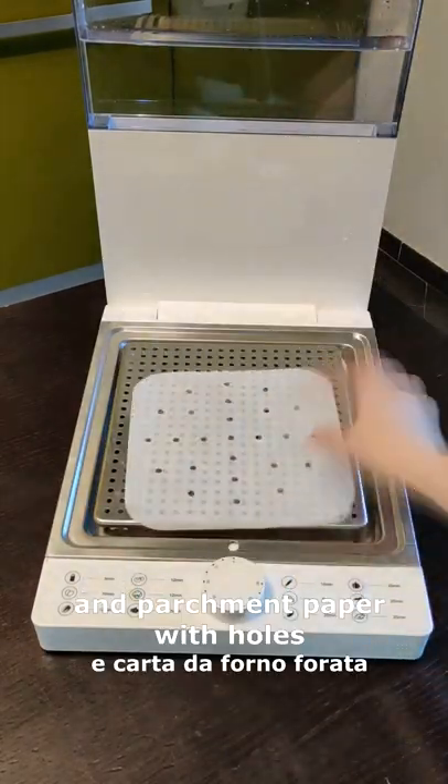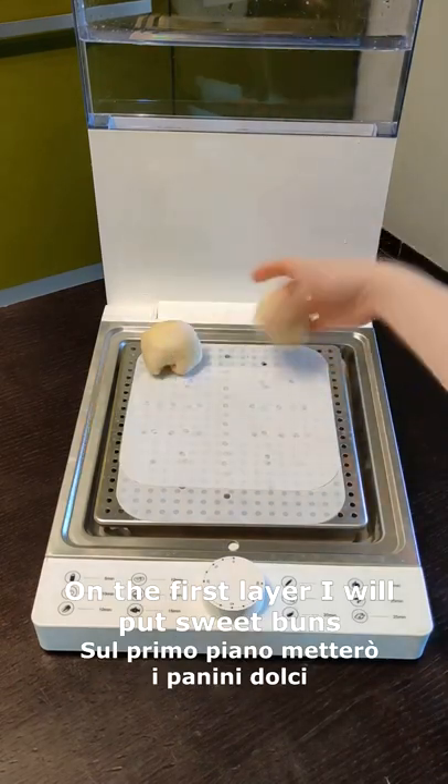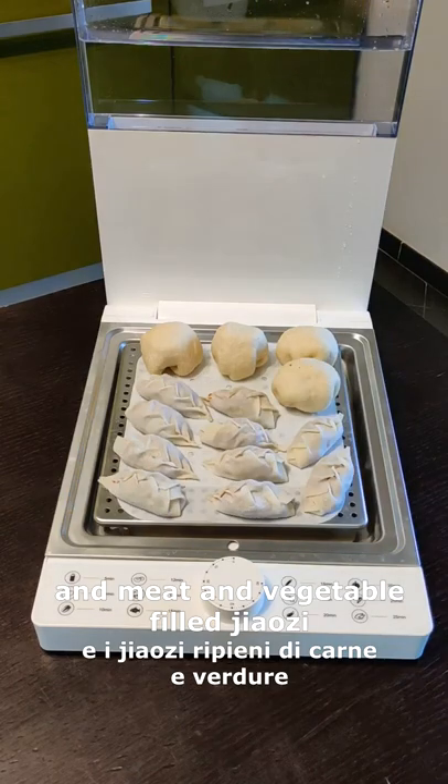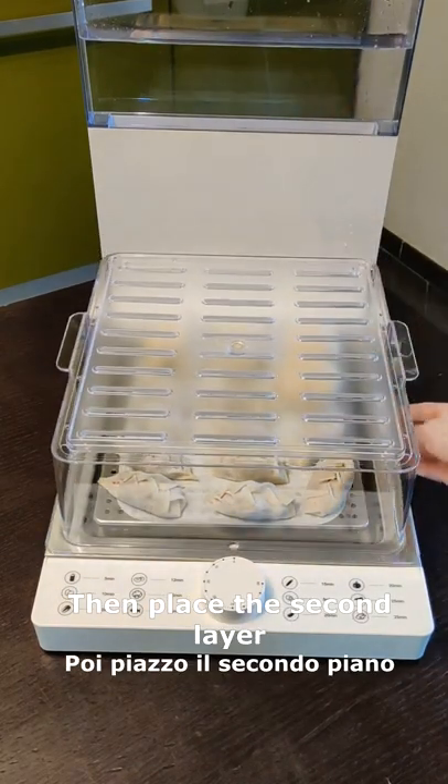Now place the metal grid and parchment paper with the holes, and the sweet buns on it. And now also the meat and vegetable filled dumplings. Now the second layer.